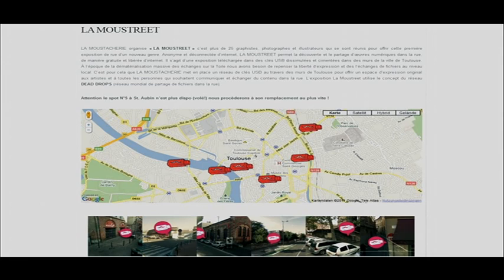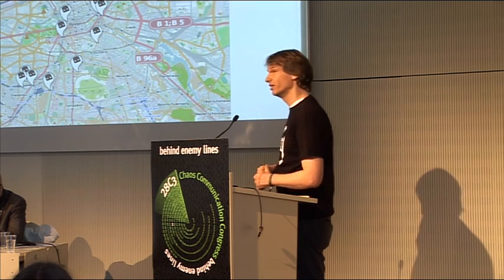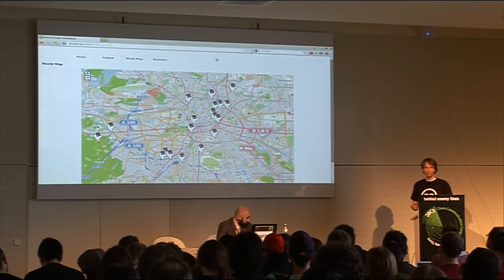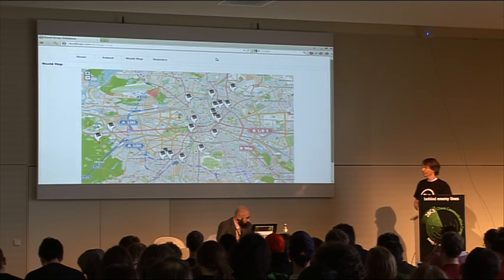People use Dead Drops for all kinds of fun experiments. There have been art shows in France using Dead Drops in the city, where people go and look at files. Bands also release their music on them. You find all kinds of interesting files on Dead Drops.